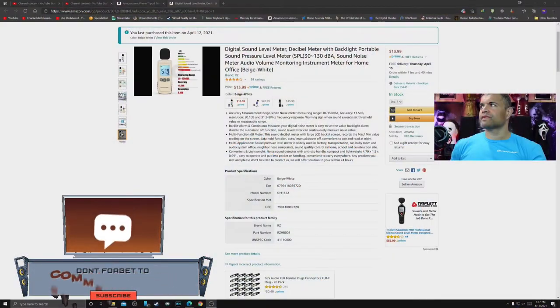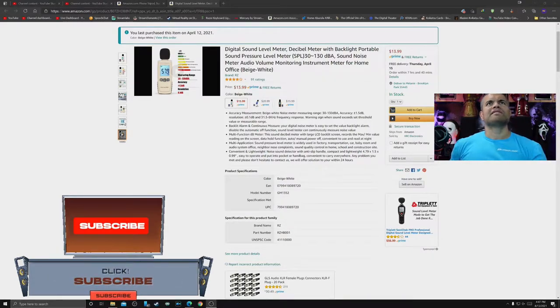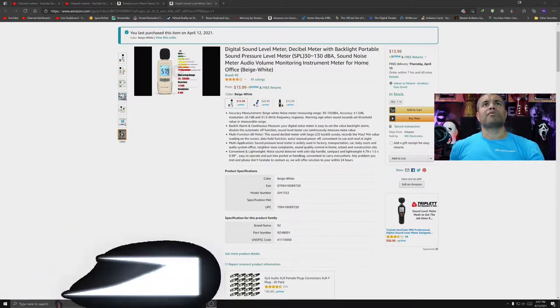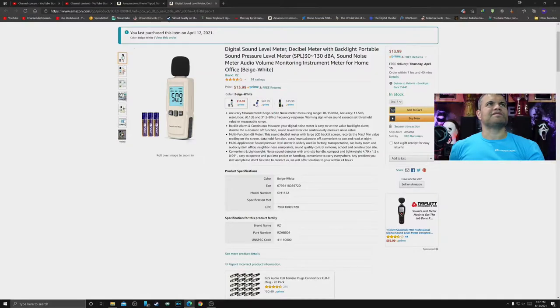Anyway guys, I picked this up on Amazon. Let's go to the page now — this is made by RZ, the sound decibel meter, backlit portable, and it goes from 30 to 130 decibels. I picked the beige/white because it's a little cheaper and it's the same thing really — I don't mind the colors. Let's look at some of these pictures here.